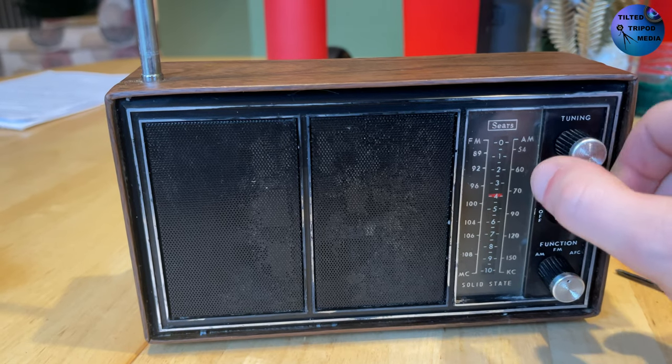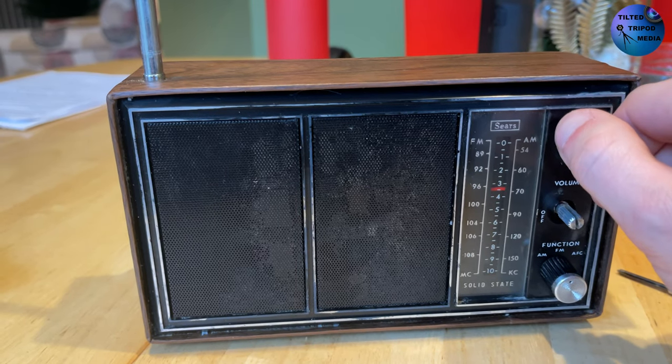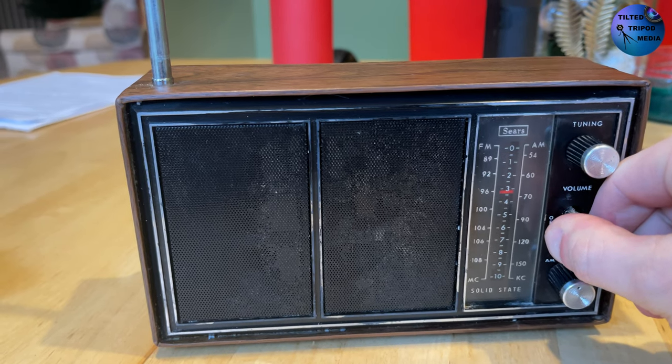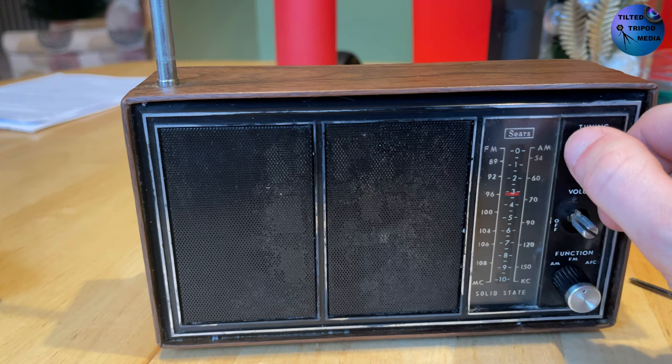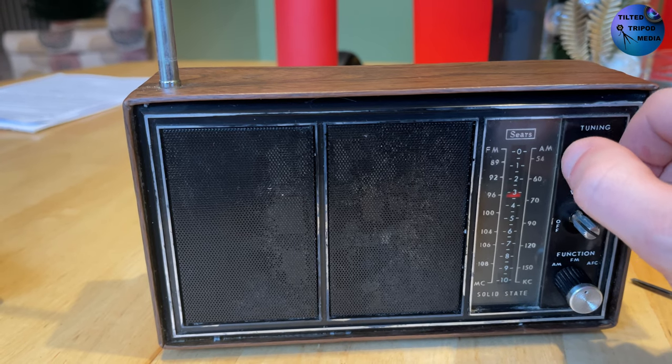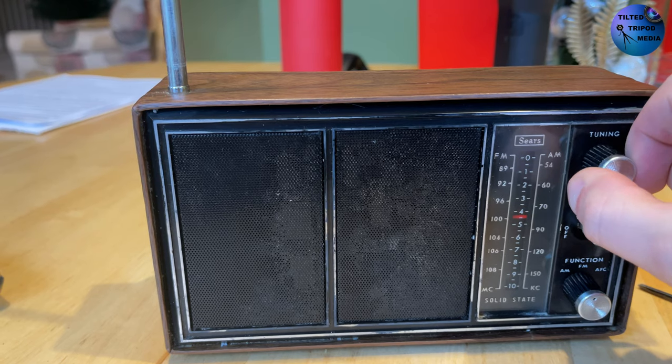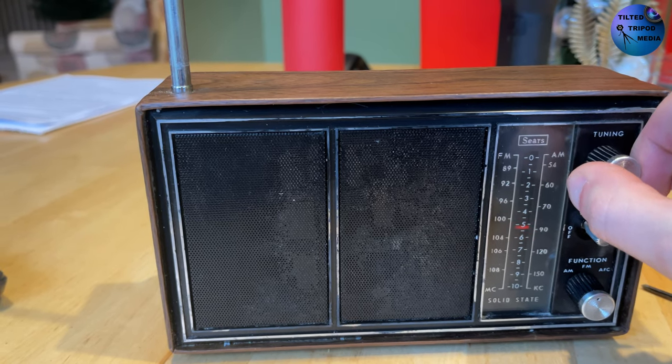I picked this radio up for $8 and it didn't say whether it worked or not. Initially it didn't, but a little bit of fiddling and it came to life. But cosmetically it's kind of a mess. You can see the silver's coming off around the edges and those speaker grills are all gummy and nasty from deterioration over the years. So I'm going to attempt to fix it.